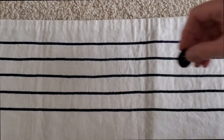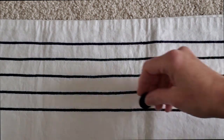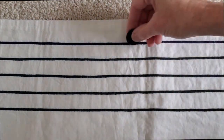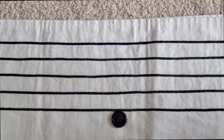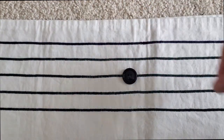So here we go: space, line, line, space, space, line.